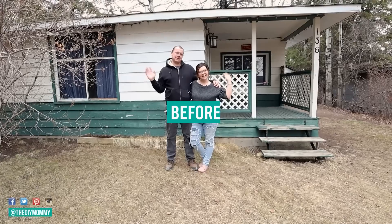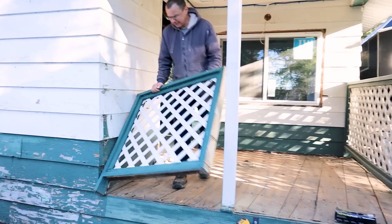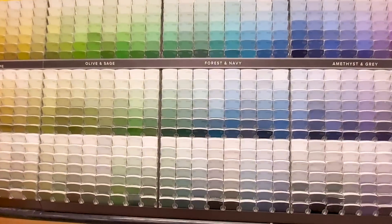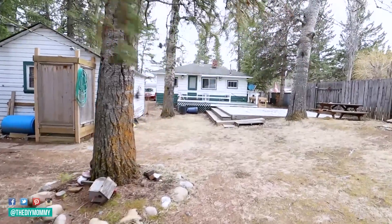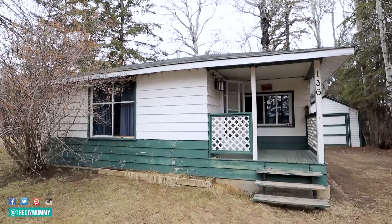We just gave our tiny cabin's exterior a complete makeover. I can't wait to show you exactly what we did and what color we picked out. Hey there, it's Christina from thediymommy.com. My husband Sean and I purchased a rundown 1957 tiny cabin on a lake and we are renovating it from the studs up so that it can be a vacation rental and a cottage for our family.